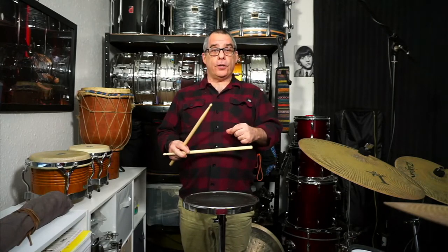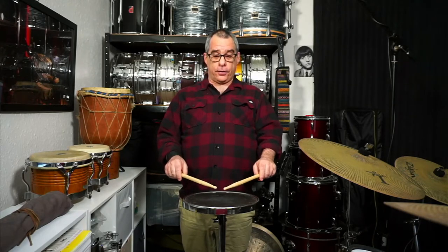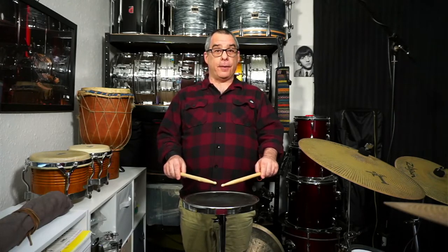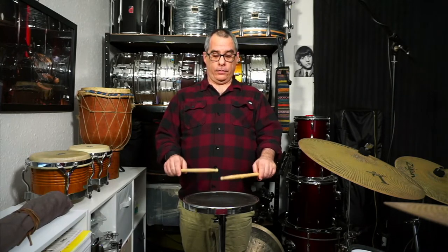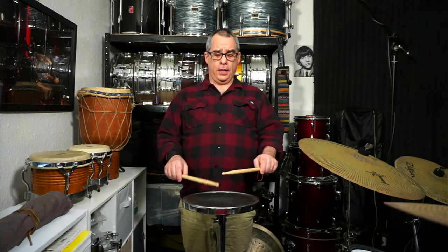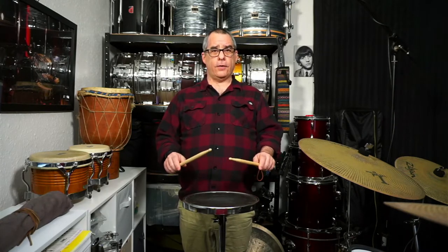I'm going to show you taps today. Taps are small, quiet strokes that are played a few centimeters above the center of the drum. You'll notice there's a bit of bounce in the stick and I'm holding the stick very relaxed. Those are taps.